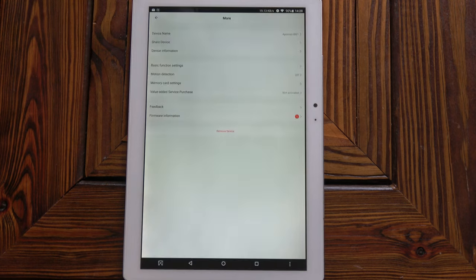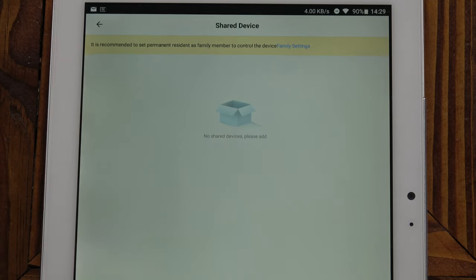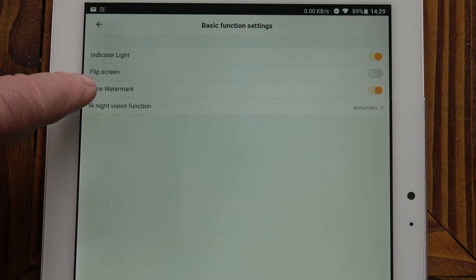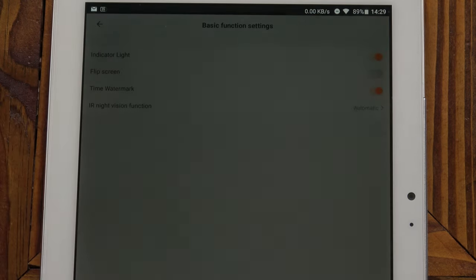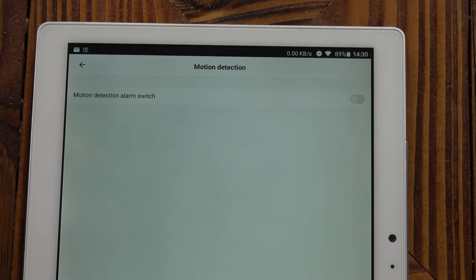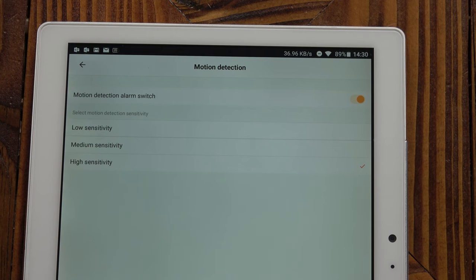Clicking the edit button in the top right brings up a menu where you can change the device name, share the device — which lets family members view the camera — and access basic function settings. In basic settings you can turn the indicator light on or off, flip the screen 180 degrees, add a time watermark as an on-screen display, and set the infrared night vision function to automatic on or off. Next we've got motion detection, which is very handy — you can change the sensitivity.